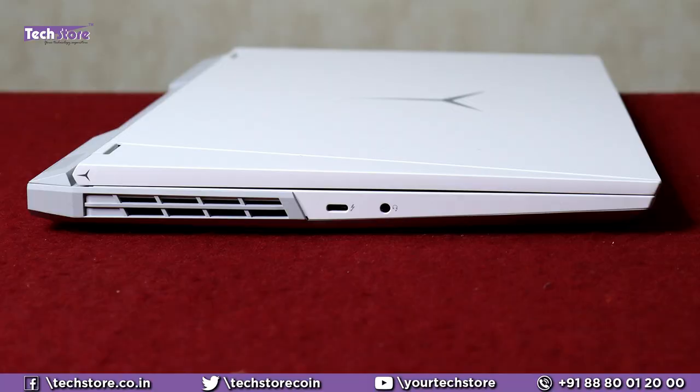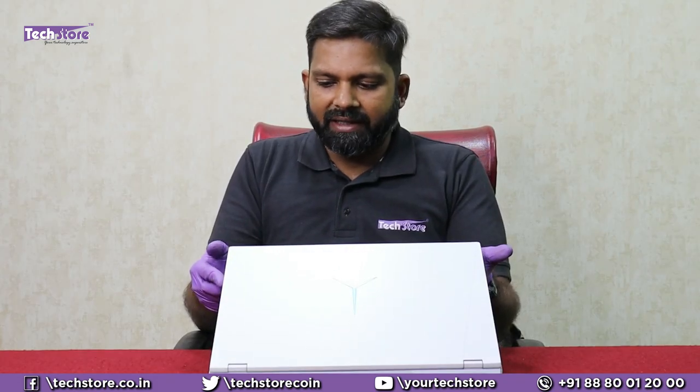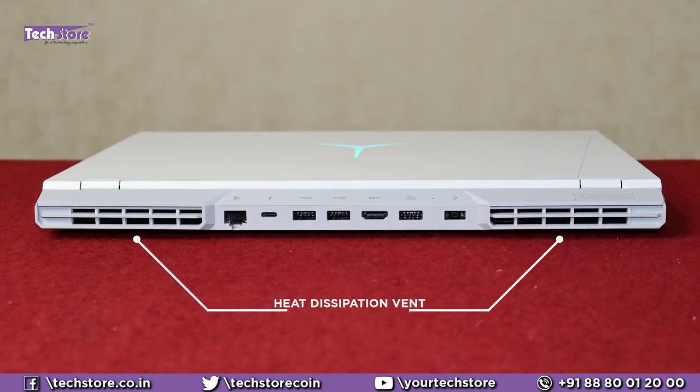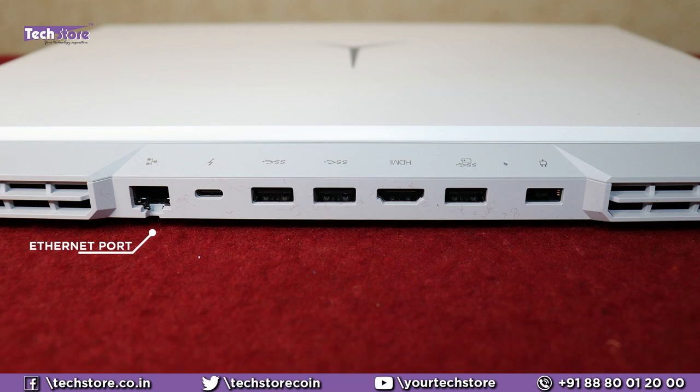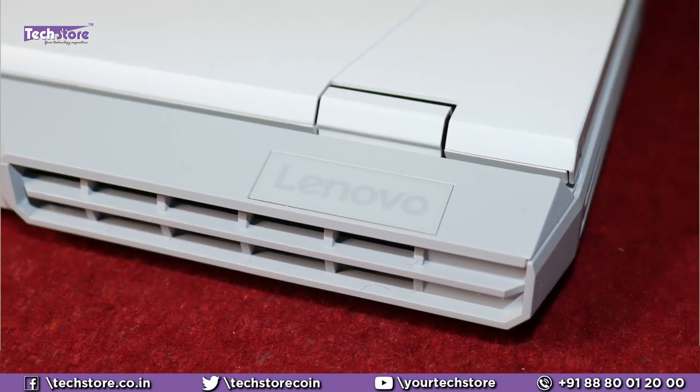Coming to the ports: on the left side you have a huge heat dissipation area, a USB-C port which is also a full charging port, and a headphone-mic combo. The speaker grill is on the left. In the front there is absolutely no I/O. On the right, you have a webcam shutter, a USB 3.0 full port, and a heat sink dissipation area. The rear is simply fantastic — two full vents for heat dissipation, a full gigabit ethernet port, another USB-C port, two more USB 3.0 ports, an HDMI port, another USB 3.0 port, and a charging pin connector.